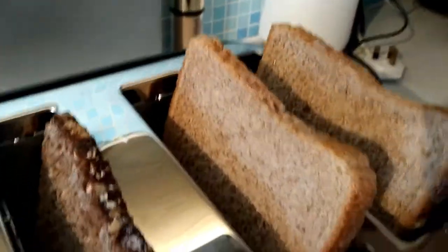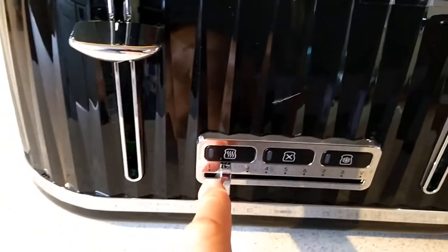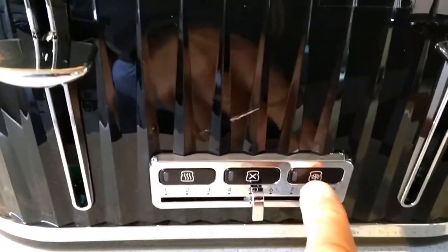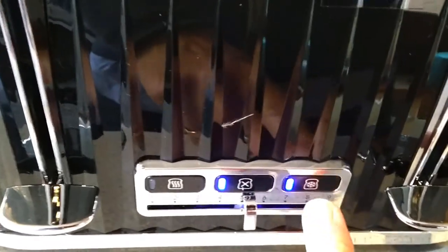To show you the toaster in action, I've got two frozen brown and two frozen rye bread, just to really push it to the limit — live dangerously! I'm going to push this up to 5, and I'll press the frozen button. So I'll put one down, two down, and hit the frozen button on.